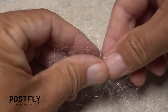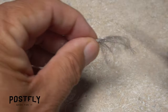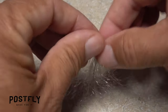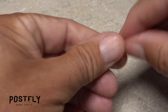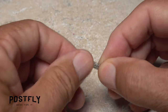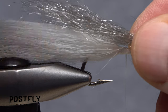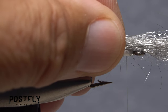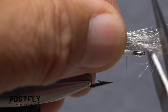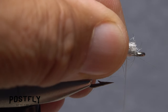Pull a small clump of gray SST dubbing from the packet and fold it in half, then snip the loop. Fold it in half again and snip that loop. Pull out any extra long errant fibers so you're left with a uniform clump. Place the clump on top of the hook shank so its tips extend about a third of the way down the craft fur, then use the back edge of the hook eye as a guide for your scissors and snip the excess butt ends off square.